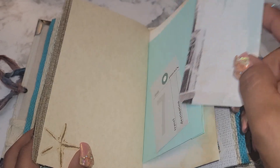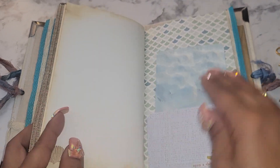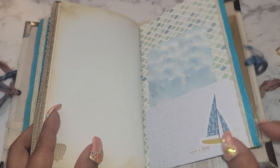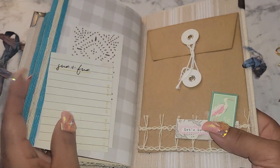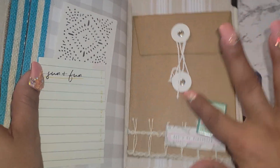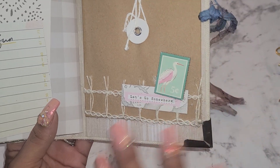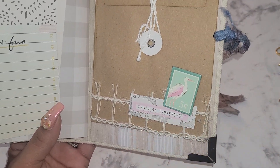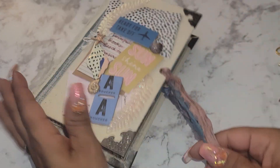More journaling, another little tuck envelope here — you can put a photo in there. Journaling, more tuck spot, 'Look Upon Ashore.' And here's one more little tuck spot, and then you have an envelope where you can tuck photos and stuff. I created this little 'Let's Go Somewhere' piece and put that there. So that is Journal A, the summer journal.